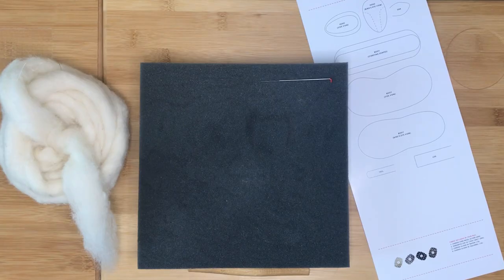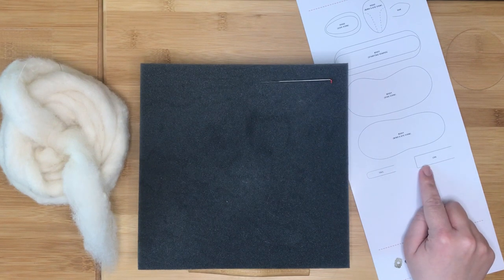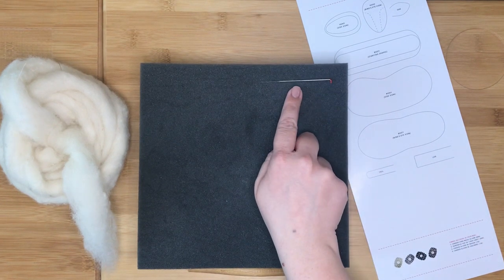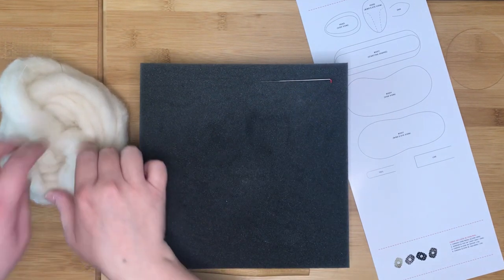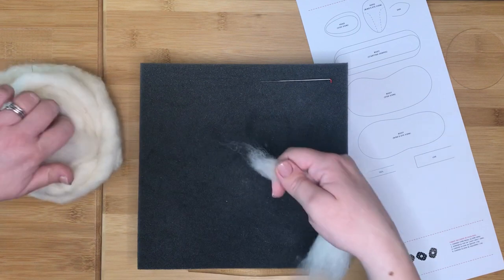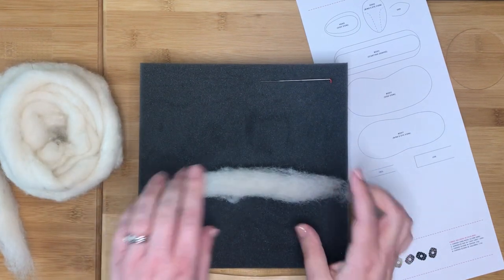First we are going to make the legs for your sheep to match the diagram. For the legs you will need your shaping needle and your core wool. Start by pulling off a piece of core wool approximately 15 centimetres long by three to four centimetres wide.